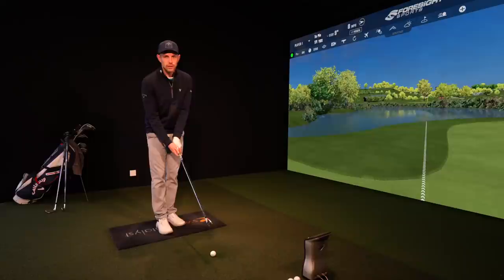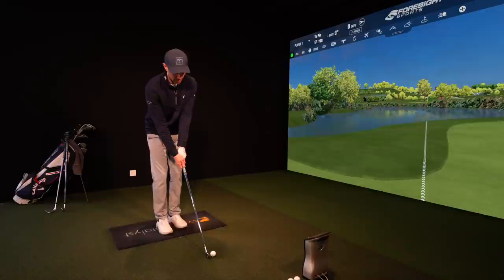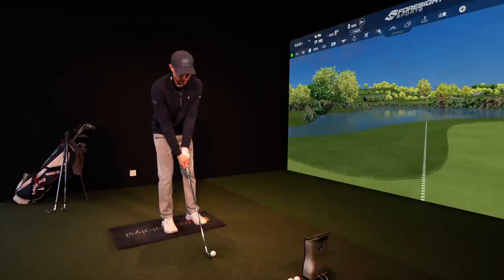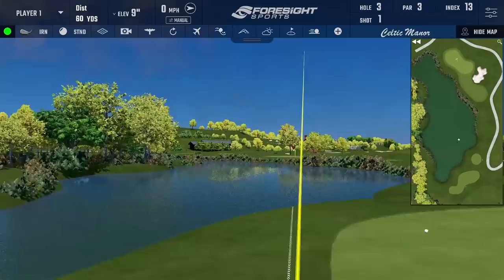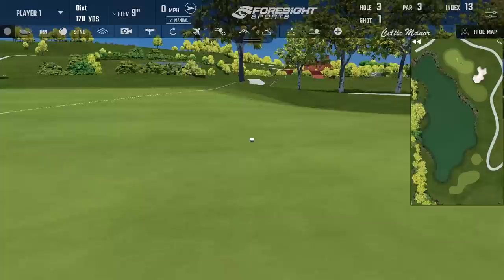I've got my seven iron in my hands again. So ball position — back of the ball on my sternum, in the middle of my feet. Step with my lead foot, same amount with my trail foot, and that gets the ball position with this mid iron in the right spot. Nice strike, just slightly right of the pin. Dead straight ball flight though. Oh yes, birdie putt.